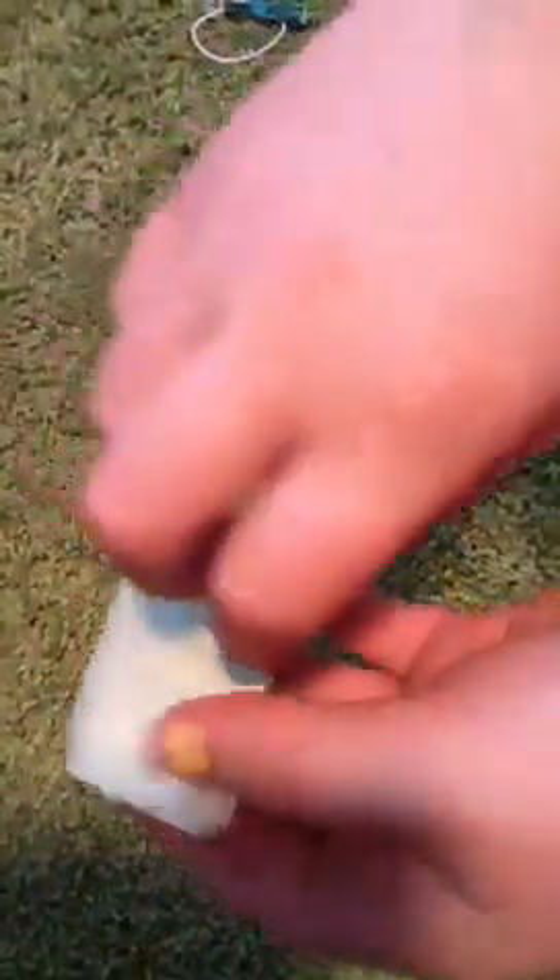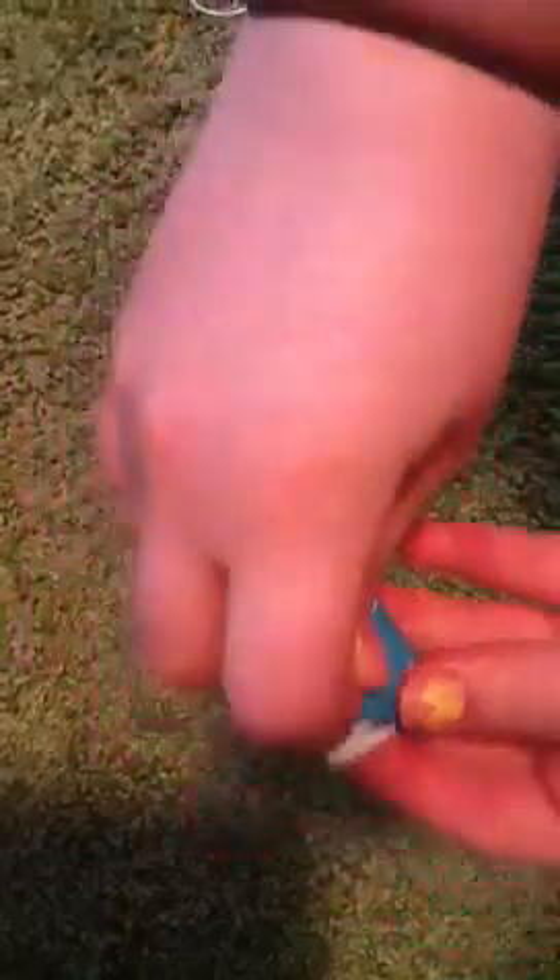Let's get started. First, with your duct tape, you'd want to get a very slim piece and set it aside for later because it will come in handy. Then you will take a larger piece — it really depends how big you want your bow. For mine, a little smaller, so that's what I'll do. I find the easiest way is to fold it in half so you don't have to measure to make it perfect.